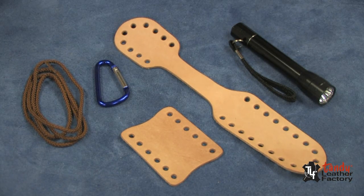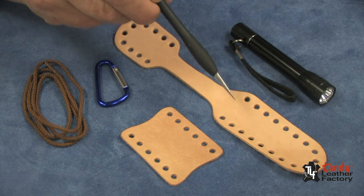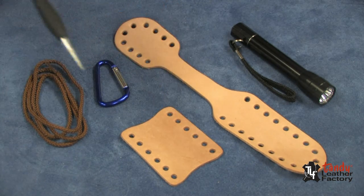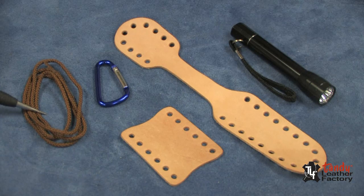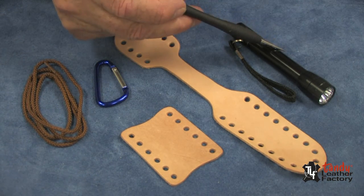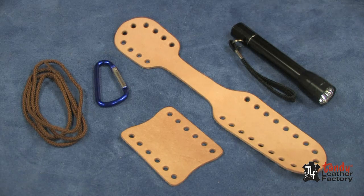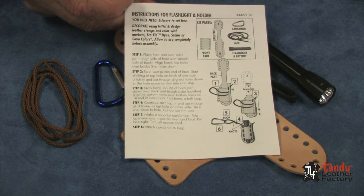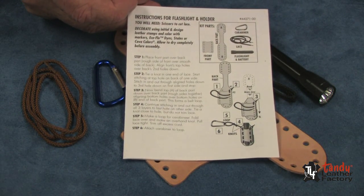Everything you need to complete this flashlight case is included in the kit. You have vegetable tanned, pre-cut, pre-punched leather parts. You've got the lace to put it together, a carabiner to fasten it to your belt, and a flashlight that fits in the case. It also comes with an instruction sheet on how to assemble the kit.